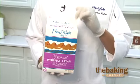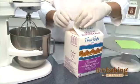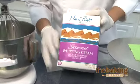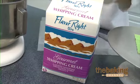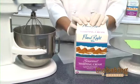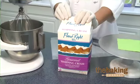The Flavorite Gourmet Whipping Cream is really easy to use. It's a very quick product. It's also freeze-thaw stable. One great thing about this product is that it's got the real dairy seal. It's a more natural product than a lot of the products out there on the market right now. It's got a great dairy note, great flavor to it.